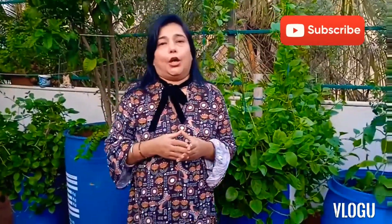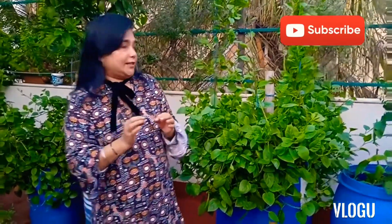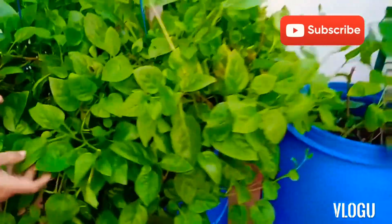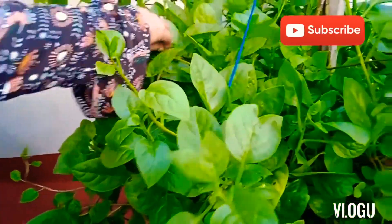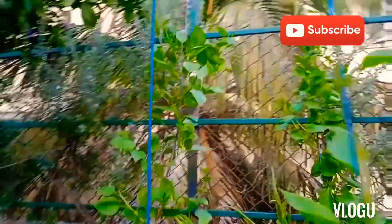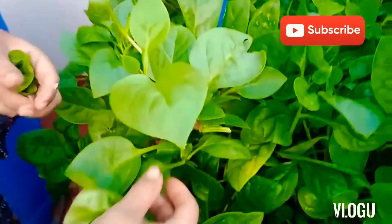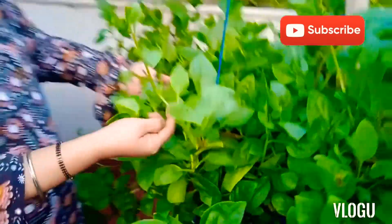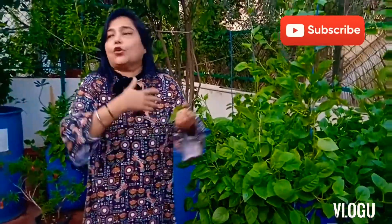People have been asking me how come you have so much spinach even though you pluck so much every day. The only trick is let the plant grow in a bushy way and pluck only the big leaves. Let the small leaves grow, and the small branches will keep growing. Don't pluck from the top because that is where you'll get more and more leaves.